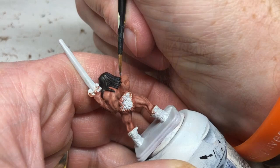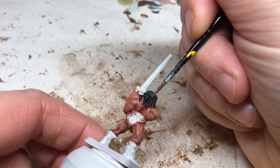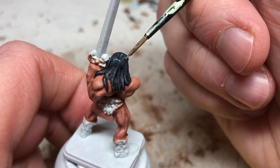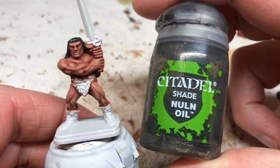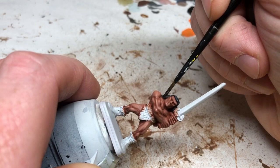Then I'm going to Wolf Gray, which is a very bluish gray, because I want that sense of black being glossy — you get a bluish, purplish hue when black shimmers in light. That's what we're trying to achieve here: a glossy hair look. Very lightly, very gently, I'm picking out some lines just to add definition and highlighting. You could leave it there, but I want to tone it back down and tie it all together, so I'm putting a thin coat of Nuln Oil over the whole piece of hair to knock the colors down and make it look more natural.